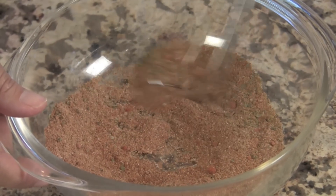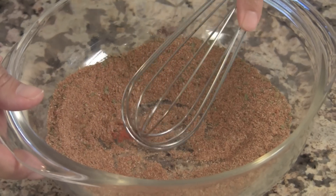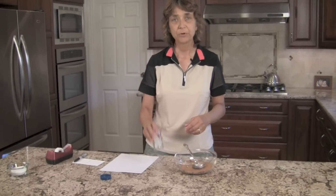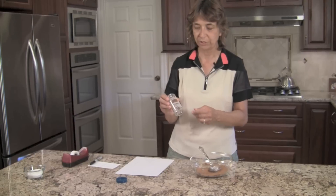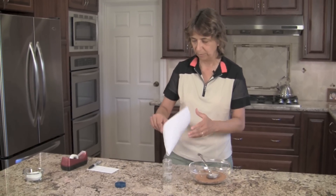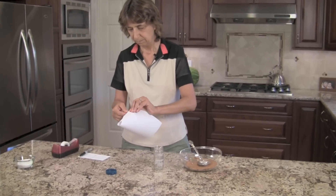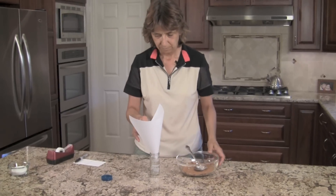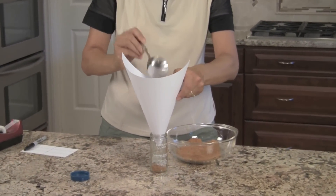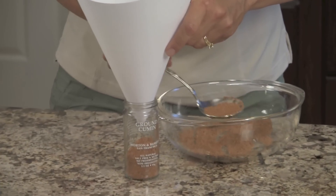We want to place this into a container with a nice sealed lid. I'm going to put it into a nice spice bottle — an old one that I washed out and cleaned. I don't have a funnel, so I'm going to make one real quick out of some paper, and funnel this into the jar. This spice will last — your spices will keep for two to three years — so we're going to want to date this.